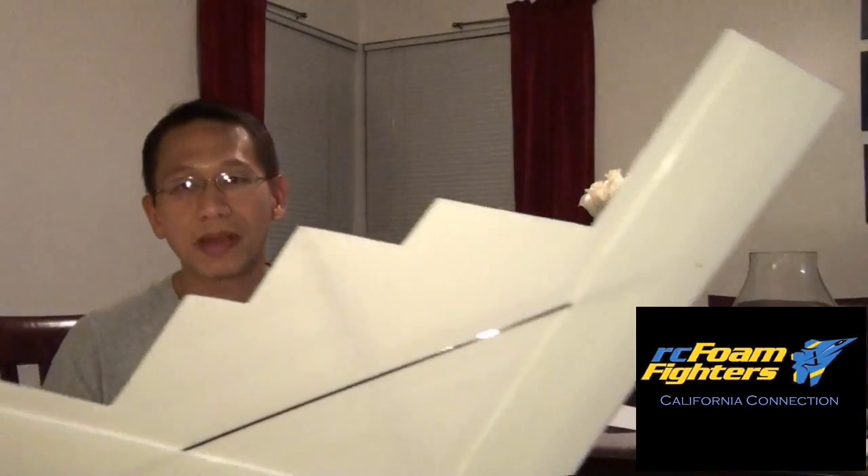Now another thing is my B2 — my Foam Fighters B2 over here. I got the wing basically cut out over here, it looks like about a 40-inch wingspan, and I needed some advice. The last time I asked for advice from the YouTube viewers I had a really good result in building my FF21, so I was hoping to get the same results with putting this guy together over here.